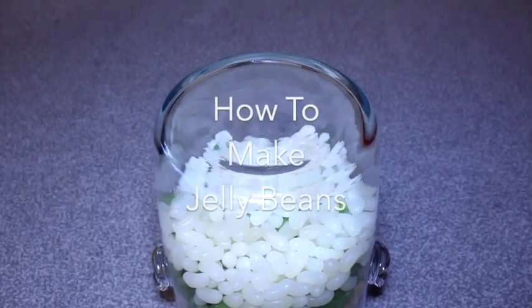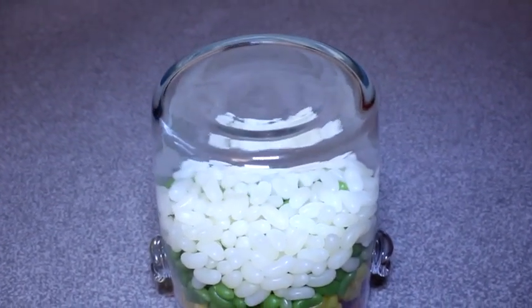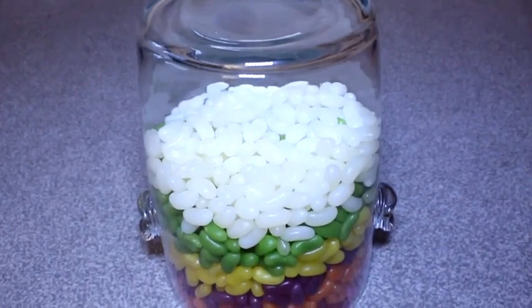Hey everybody, today we're going to be showing you how to make jelly beans. I've never had jelly beans before, but I bet they're good. How could they not be?